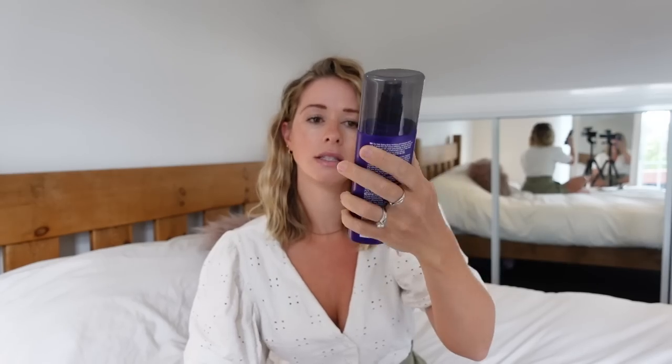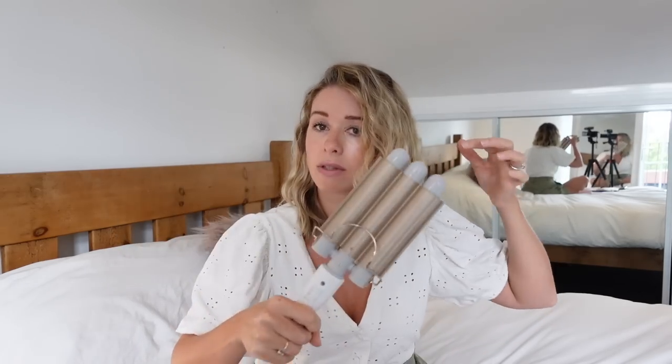I also use this John Frieda Frizz Ease — this is Dream Curl. It's like a daily styling spray so I put this in first and then I go ahead and start crimping, curling, beach waving my hair. For me a style falls out quite easily but if I use this it really sticks in there for so much longer, and then if I need to the next day or a couple of days later I can just go over different sections to kind of rejuvenate my hair.